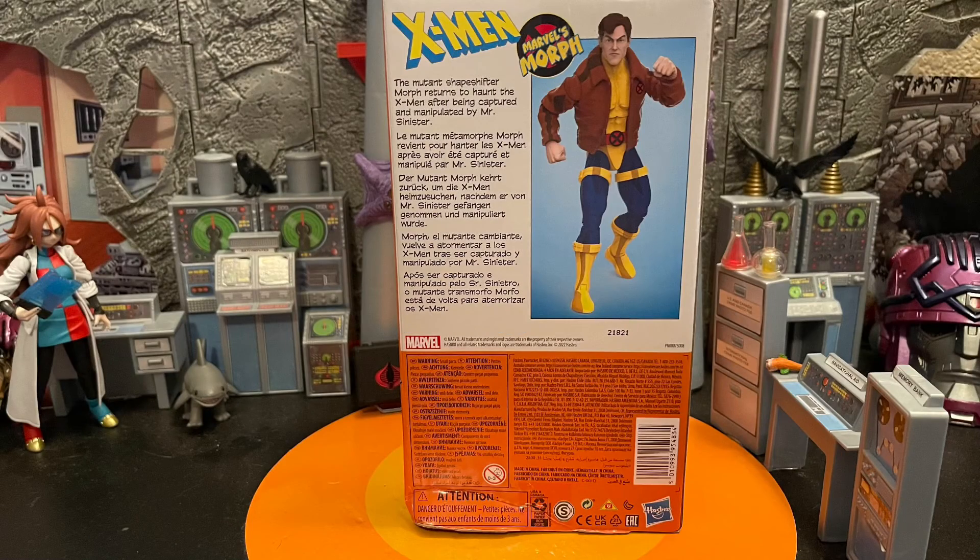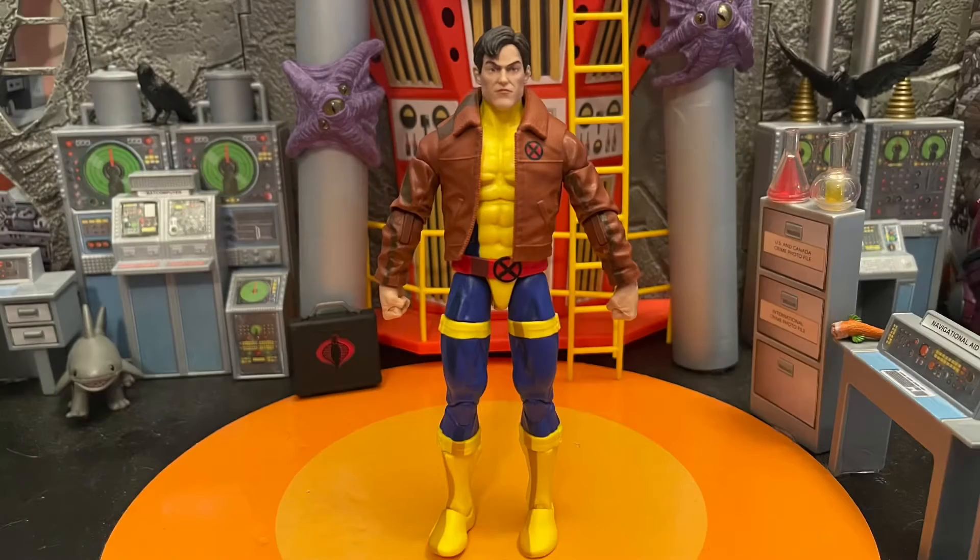The body moves pretty good — it's on a simple body. It feels like it's on that X-Men love triangle pack with Cyclops, but it looks like a different mold to me.